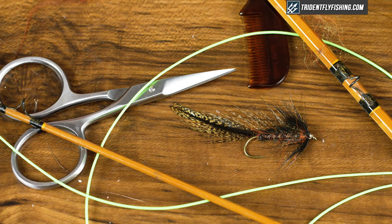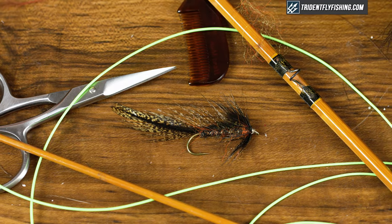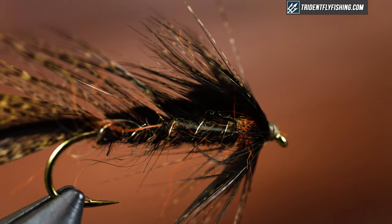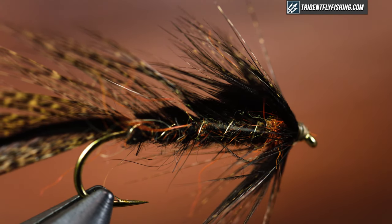Hey guys, Jared with Trident Fly Fishing, and today we're going to be tying a very cool pattern out of New Zealand. We're going to tie the Matuka. Excellent pattern for me — it gets crushed in small streams, fish love it. Very versatile, and we're going to get started right now.